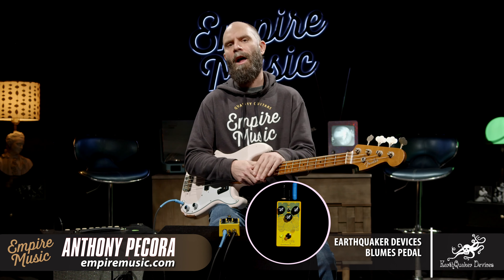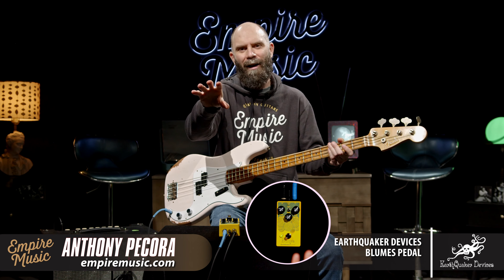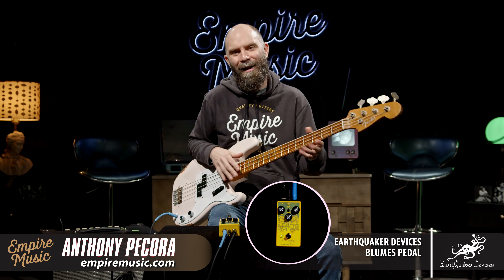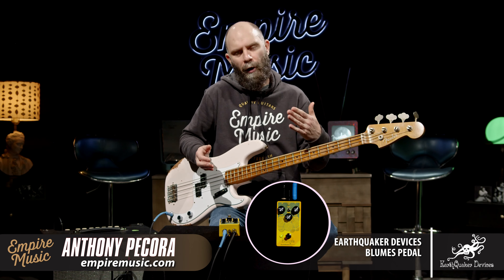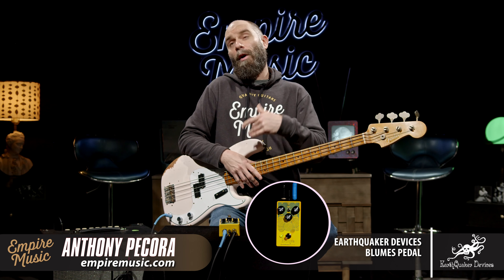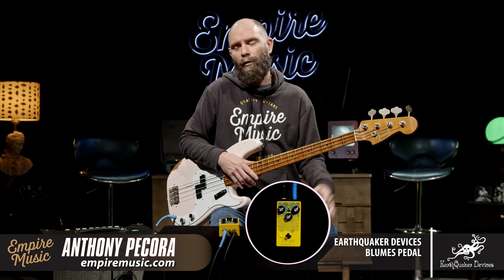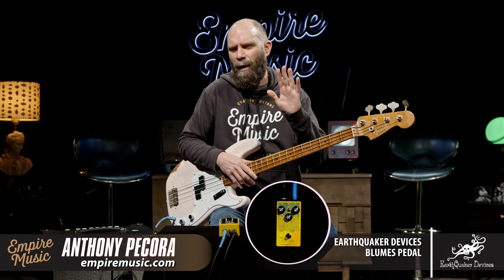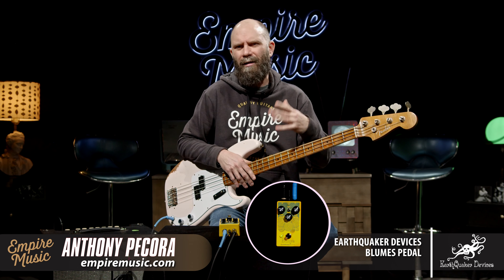It caught my eye when I got the notice — wasn't allowed to talk about it to anyone. Well, one person walked in the store and it slipped out of my mouth. I was talking about this thing coming out. This is the Blooms from Earthquaker Devices. They've had a pedal called the Plumes for a long time, which they call a small signal shredder. I believe it's one iteration of the Tube Screamer kind of clone — I think it was the TS9.